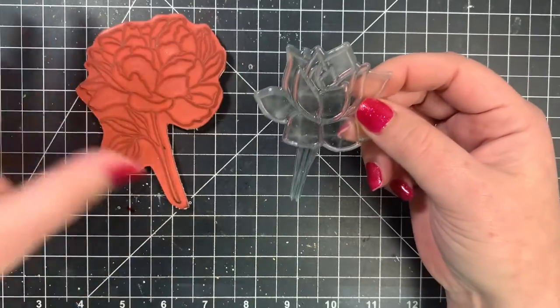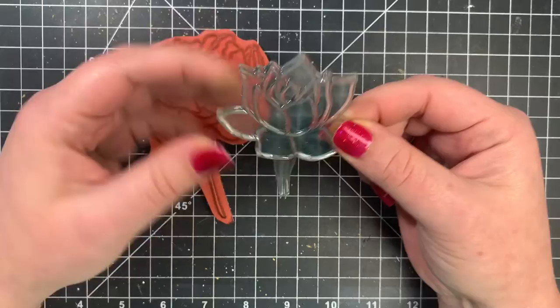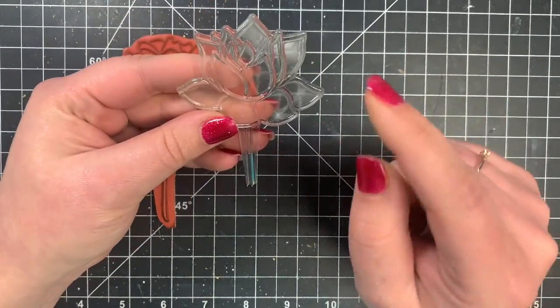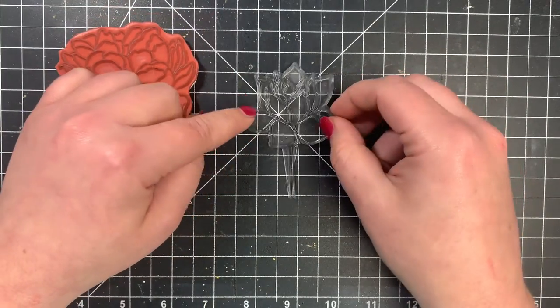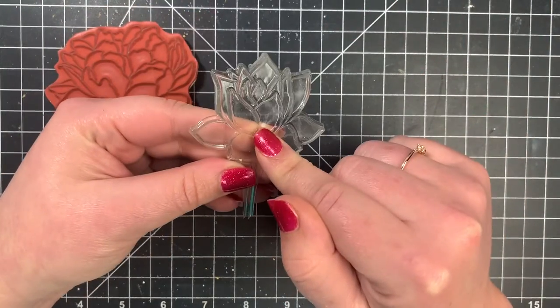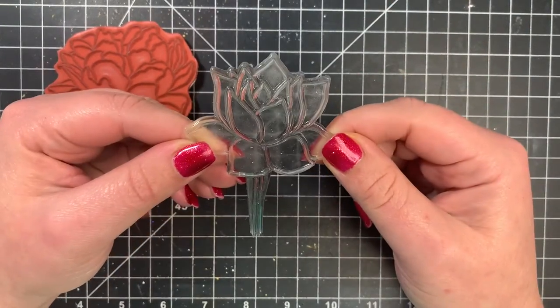I prefer clear stamps. I do like red rubber stamps, but I just love the ease of the photopolymer. Also, you'll know that it's a high quality stamp if it stains — as far as the clear stamps go. Not every ink will stain it, but a good quality waterproof dye ink will stain your stamps. That means you're using high quality ink and a high quality stamp if it stains.